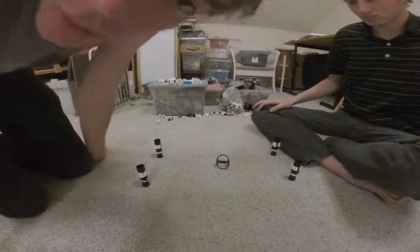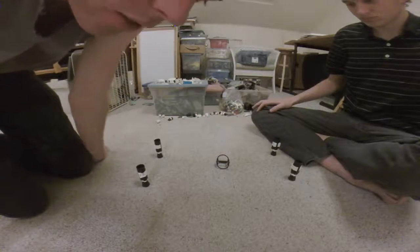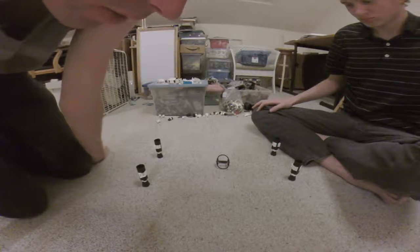All right, this is Lego pickup soccer. We're gonna play a quick game here demonstrating how it works.